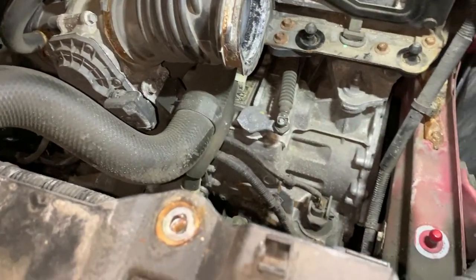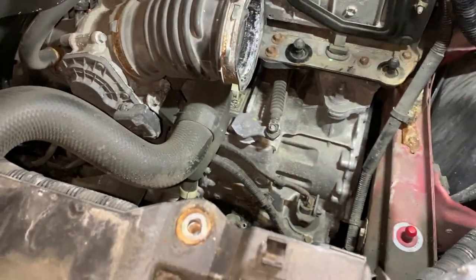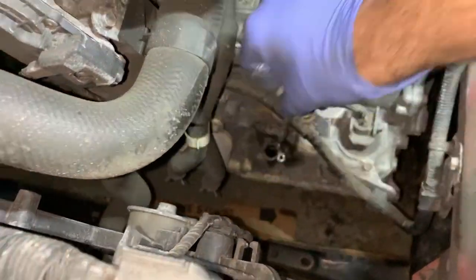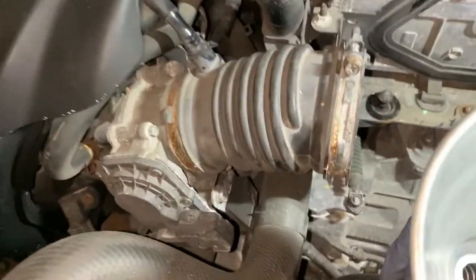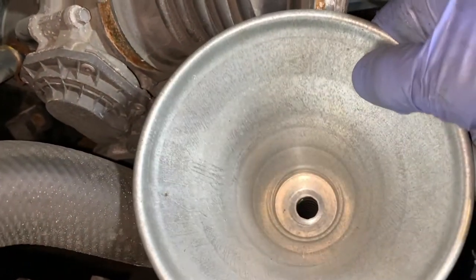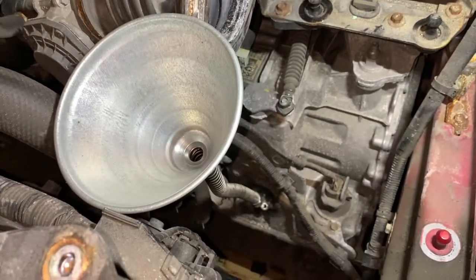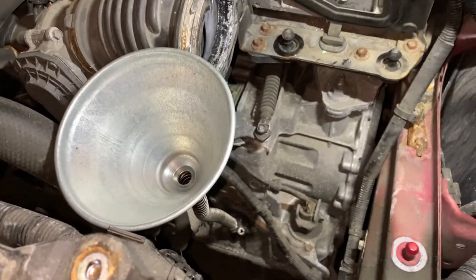Now what we're going to do is take our fluid and measure it, and put exactly the same amount that came out back in. We're back on top — we've measured our fluid and we've got just about four liters exactly. We'll take our dipstick out, put that aside, take our transmission filler, set that in the hole, and we are now going to add four liters of fluid very slowly because you don't want it to back up and spill.